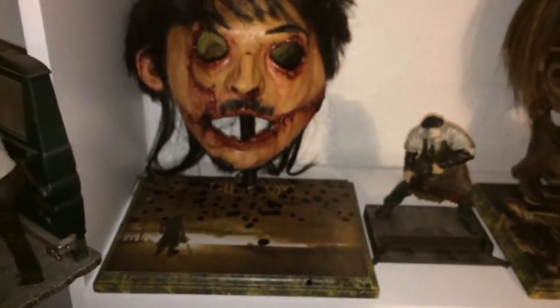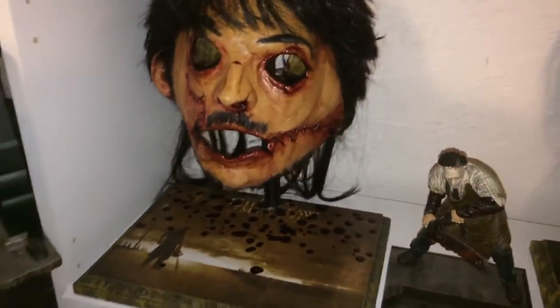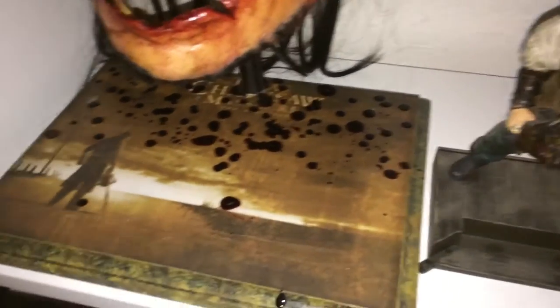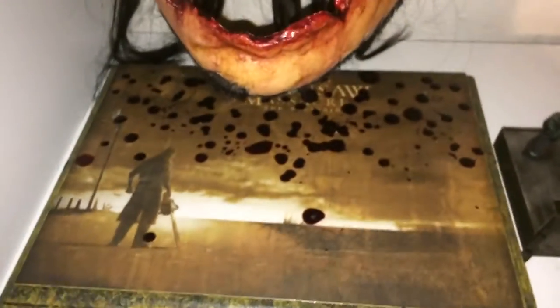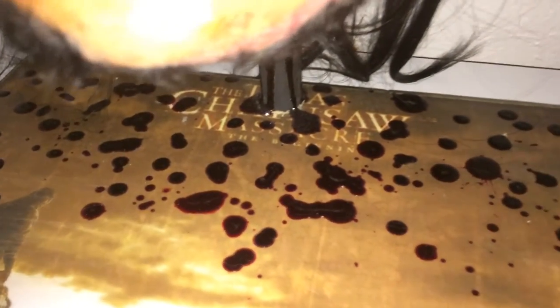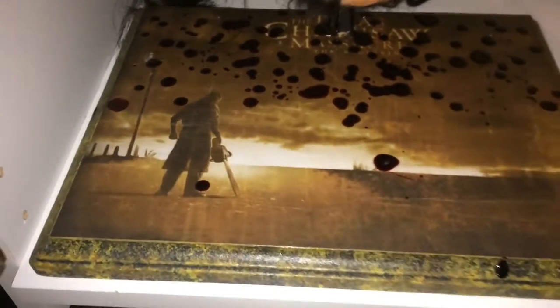Then down here we have the prequel — Texas Chainsaw Massacre at the beginning. I requested Keith to give it some blood, some blood drops. Due to the mask being real gory, I wanted it to look like it was hanging up and dripping blood down. So that's why we added the blood there. Back there you can see Texas Chainsaw Massacre at the beginning, with Leatherface standing over there.